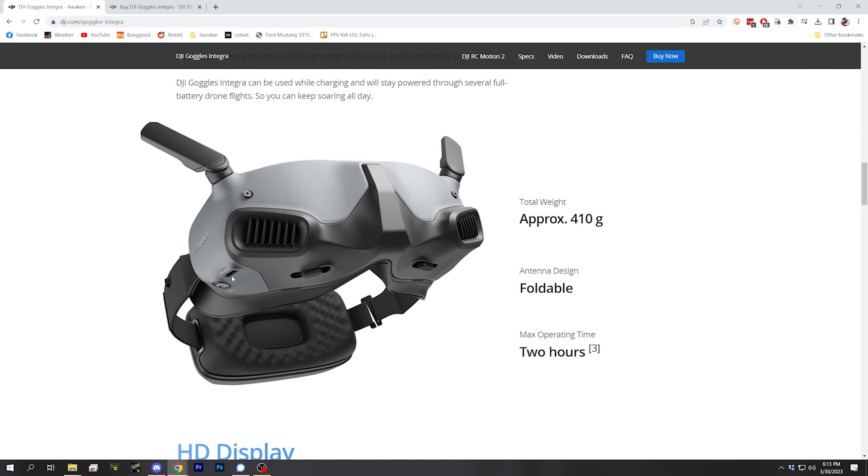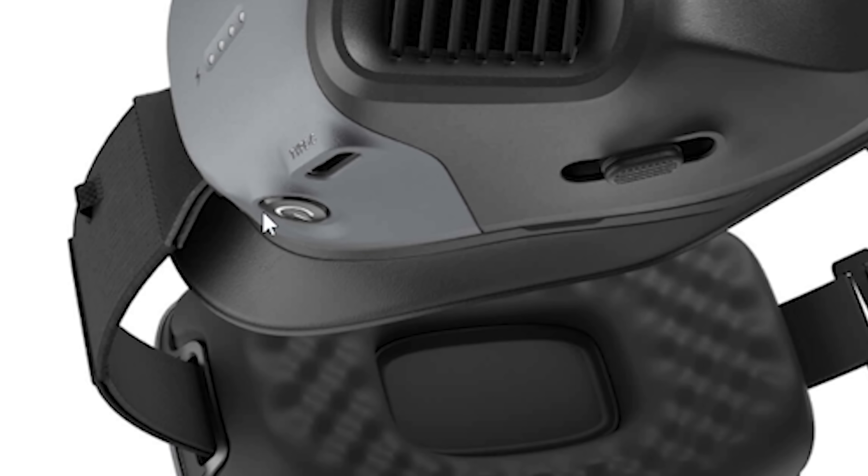If you need to extend that runtime, there's a USB port right here. The goggles can be charged via the USB port from a USB power bank, for example, and they can run while they're charging. So with a USB power bank, you could run for as long as you want.